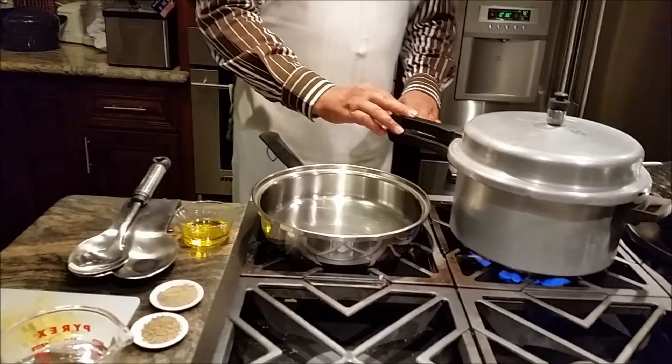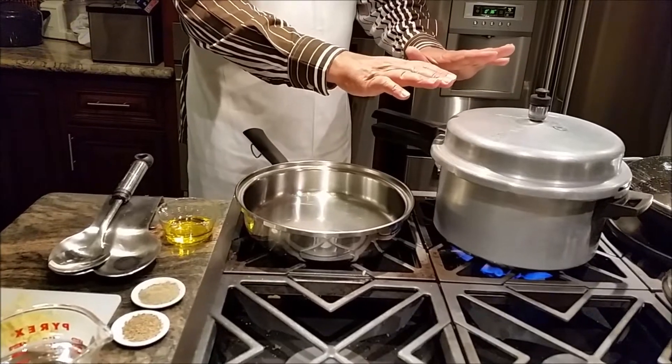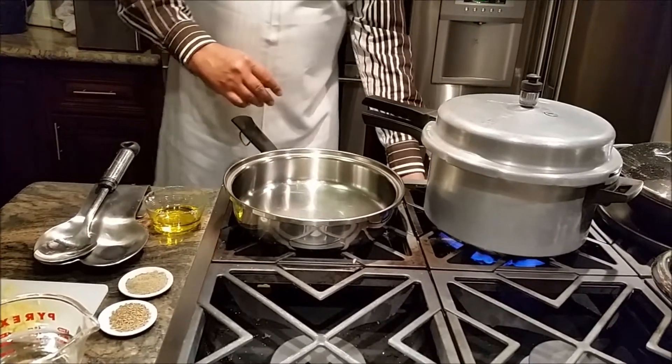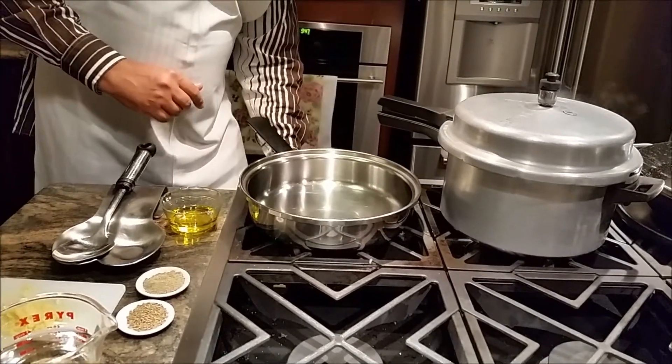It's about 8 minutes of cooking, it's almost starting to whistle, and it's on a medium-high gas. I'm going to turn my gas off. Now I'm going to start my tadka.